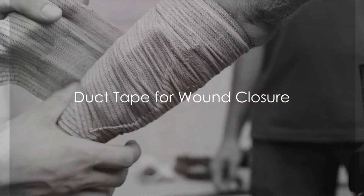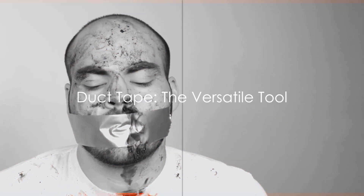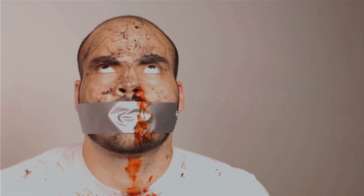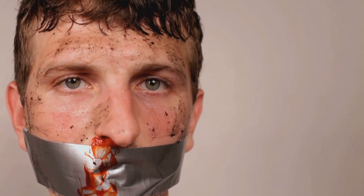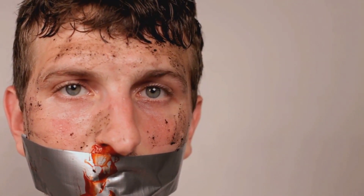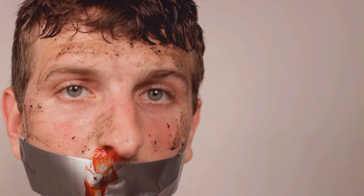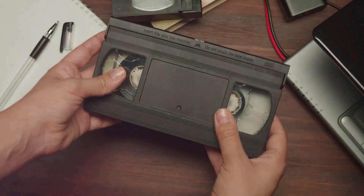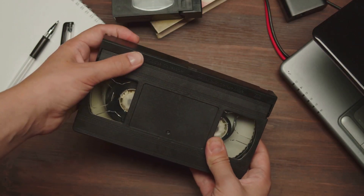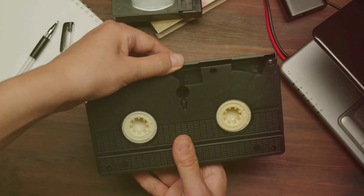Injuries can happen. How can you treat wounds when medical supplies are scarce? This is where duct tape — the versatile tool found in almost every home — comes into play. Duct tape can be a lifesaver when it comes to wound care in dire situations. First, always ensure the wound is clean before you do anything else. Use water, or ideally a mild antiseptic if available. Once the wound is clean, cut small strips of duct tape just long enough to span the wound.